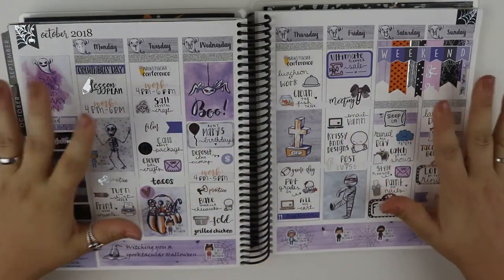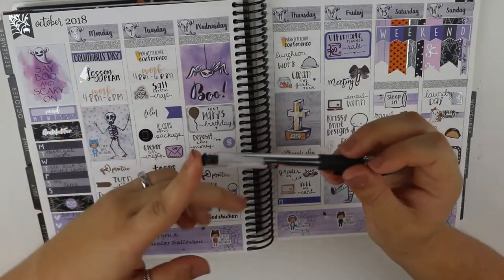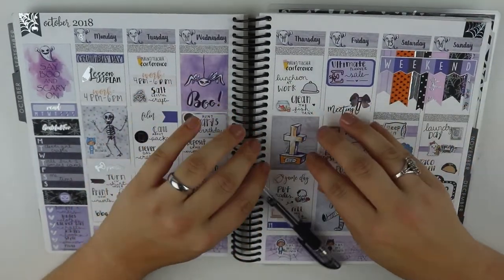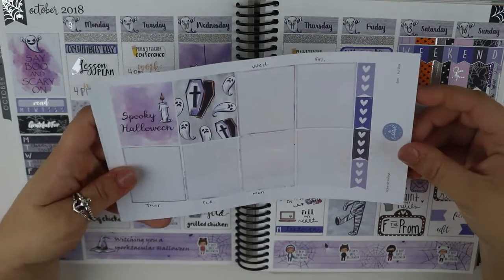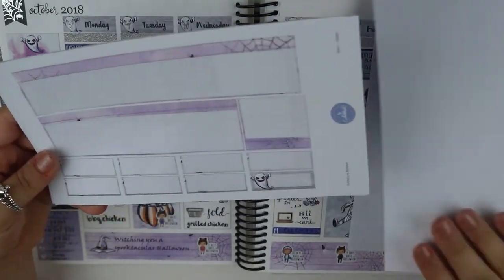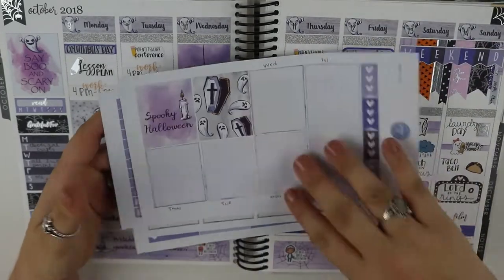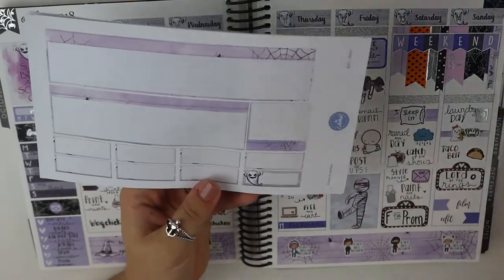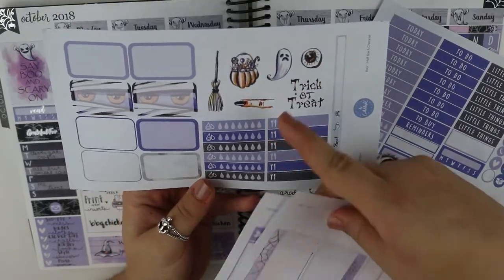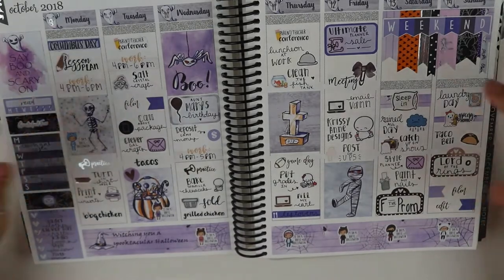To write everything in, I used my Uniball Signo in a .38 pen. I saw the Planner Sophisticate and Paper Princess used this, and I absolutely love how it makes their handwriting look, so I thought I would try it a little bit more. Let me flip through what I have left in the kit. This was using a kit by Stickers by Ashley K, and I used quite a bit of the kit, but there is quite a bit still left. I pulled in a lot of stickers this week because it didn't come with many icons — the only icons it came with were just a few, and it didn't come with any functional stickers, only deco. So I pulled in quite a bit of my functional stuff, but that is okay because I get to use my stickers.